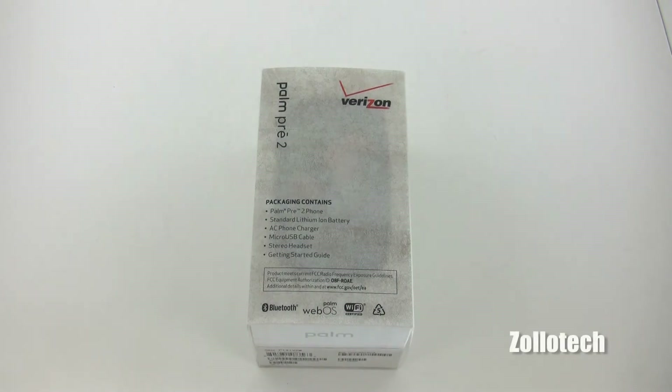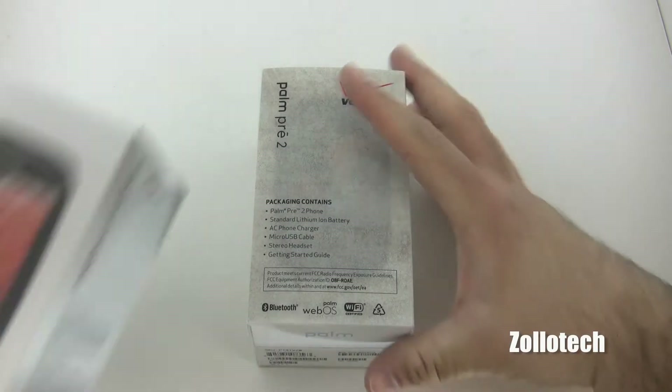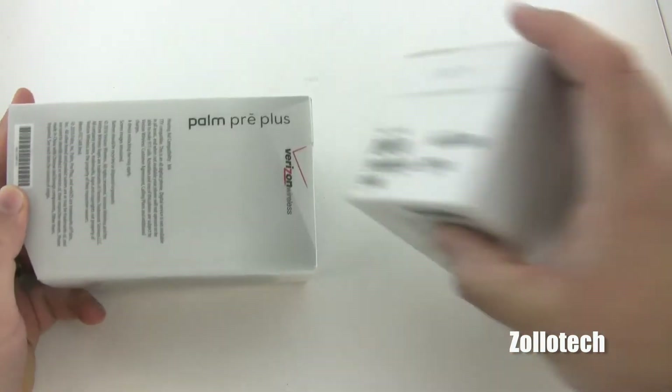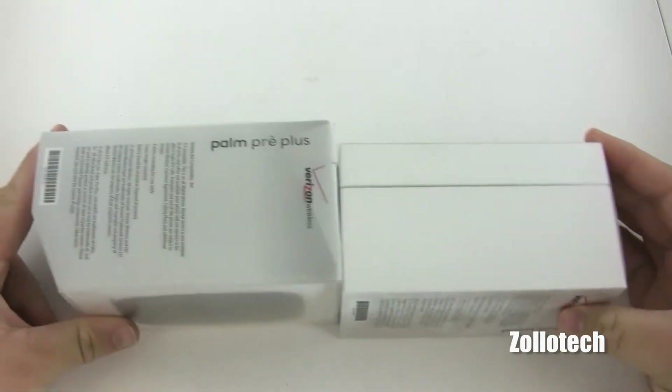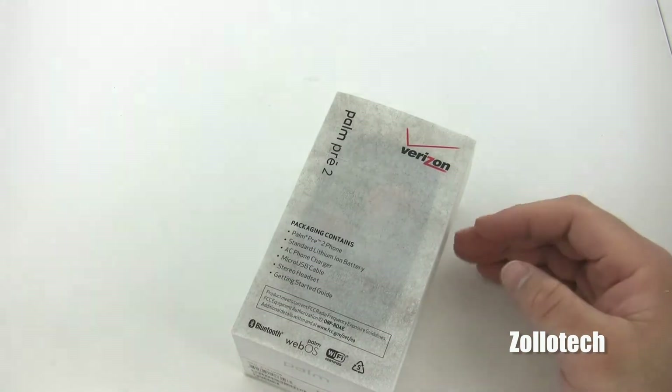Hi everyone, this is Aaron for Zollotech, and we're going to take a look at another phone that's been out a little bit longer — it's the Palm Pre 2. It's been out a few months now. Let me show you the box next to the Palm Pre Plus. There's not a whole lot of difference in the boxes; they're both pretty similar and they've just changed the packaging slightly.